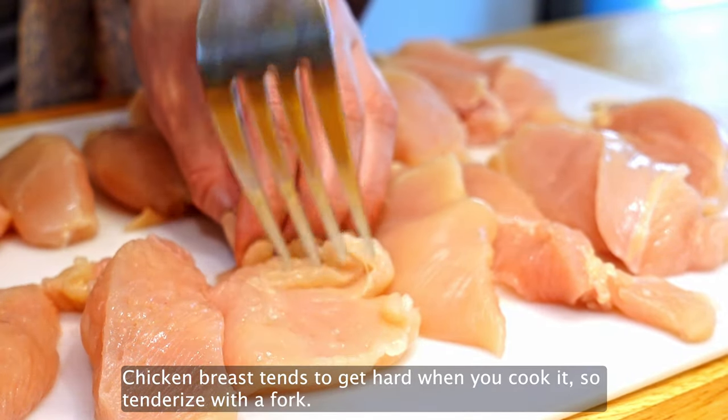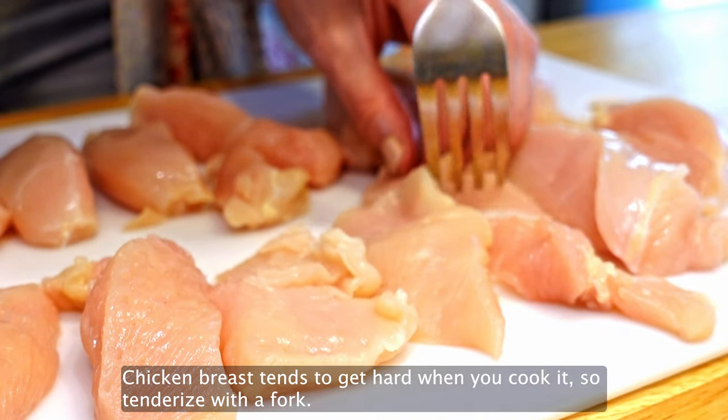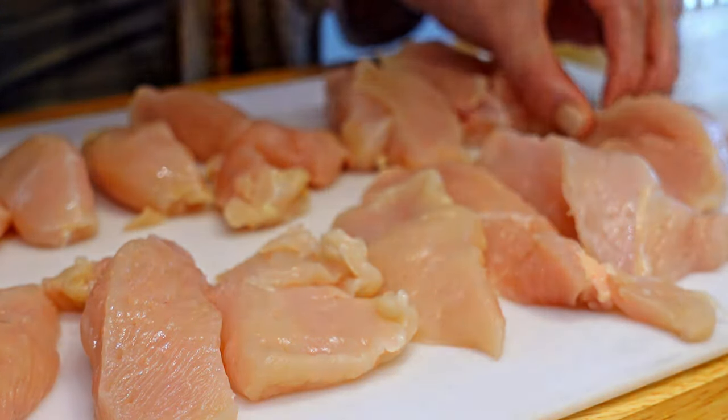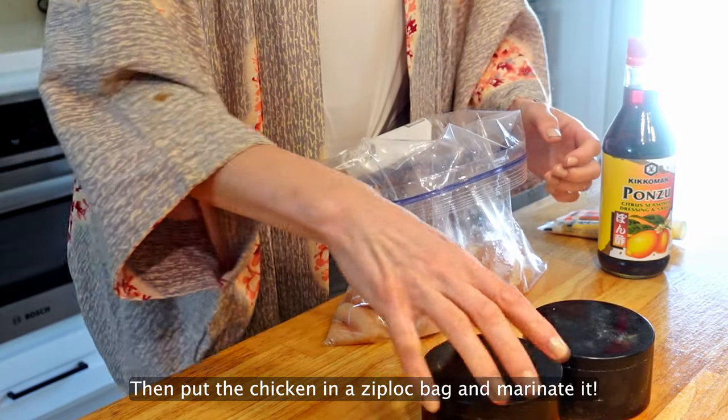You can cut the pieces in half to make them thinner. Chicken breast tends to get hard when you cook it, so tenderize with a fork. If you're using chicken thighs, you can skip this part. Then put the chicken in a Ziploc bag and marinate it.